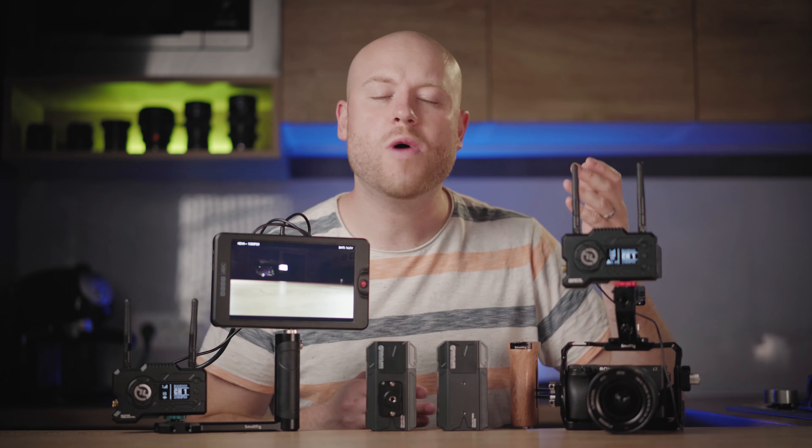I got a chance to be one of the first adopters of the Hollyland Mars 400 series. We went out for a full day of testing and filming to get hands-on experience with how this system works and all the benefits it offers.